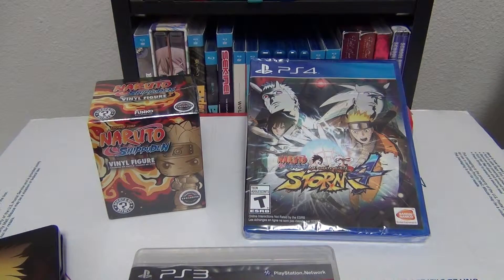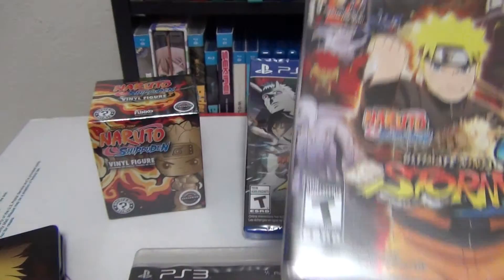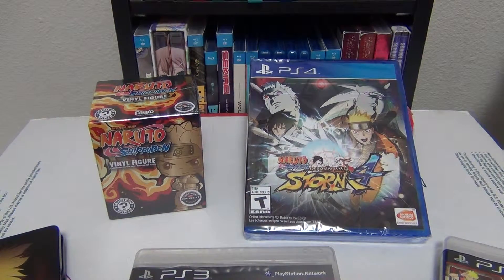And the latest in the numbered series would be Ultimate Ninja Storm 3. Now I know in between these there was Generations and Revolution, but I didn't keep those because they were just filler games anyway.